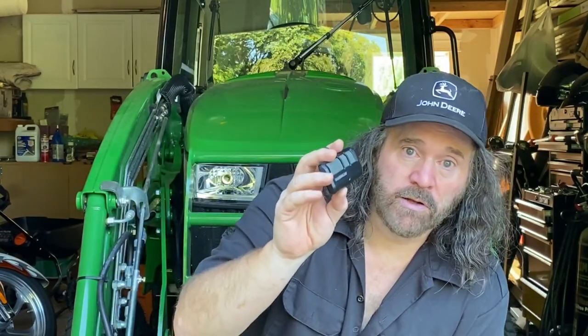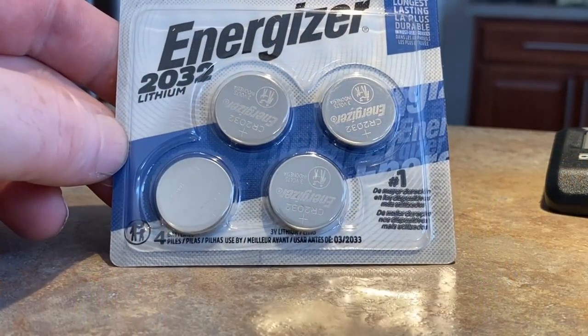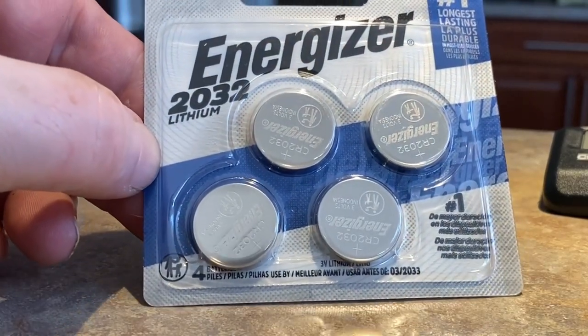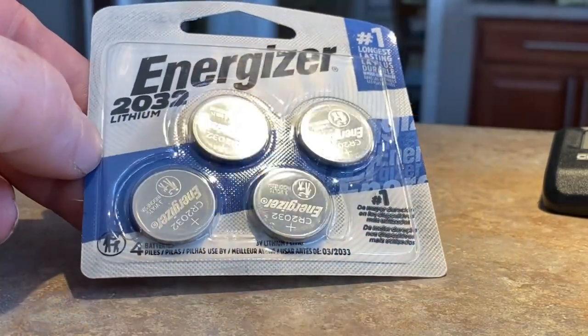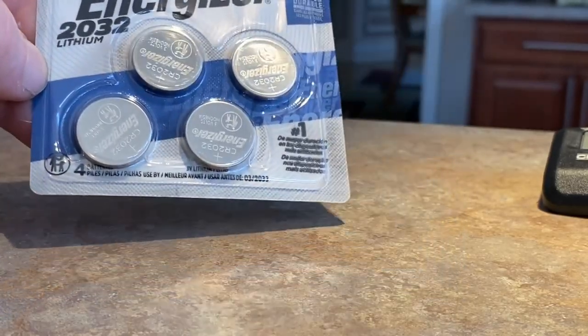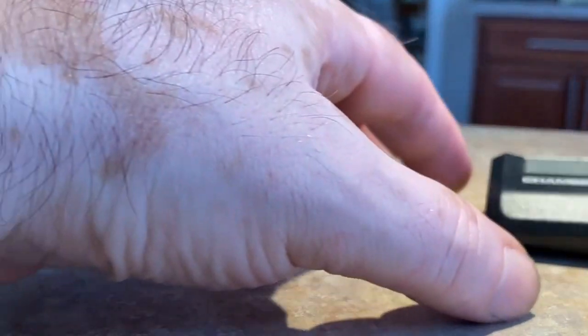I also replaced the keypad in my previous video, so if you haven't seen that I'll link it somewhere in this video. Okay, let's get started on the batteries. I'm in my house — here are the batteries. I got the CR2032s. You can get any brand you want; I just grabbed Energizer.